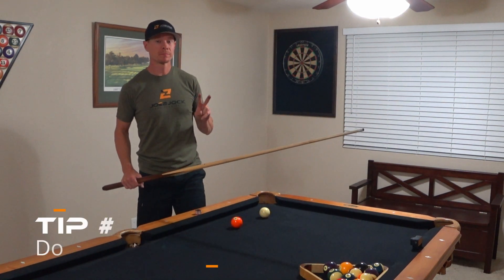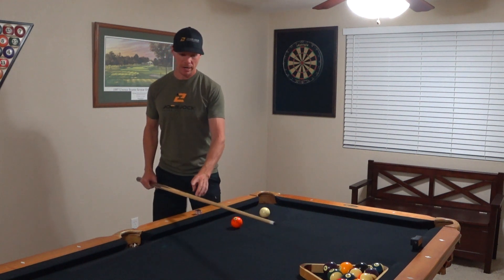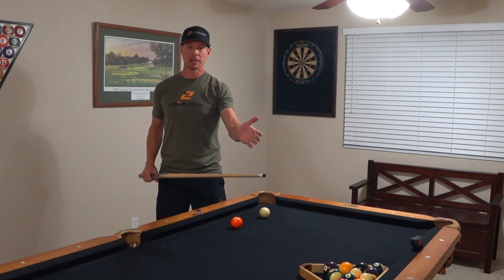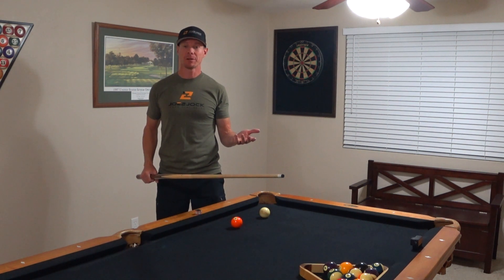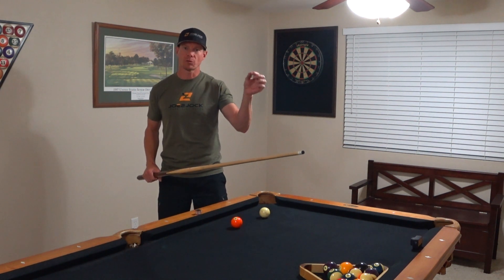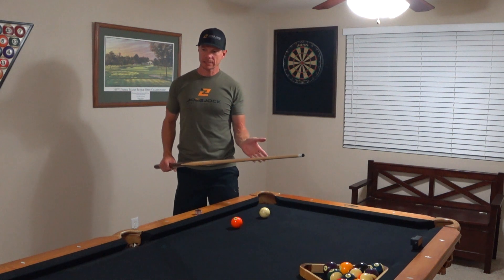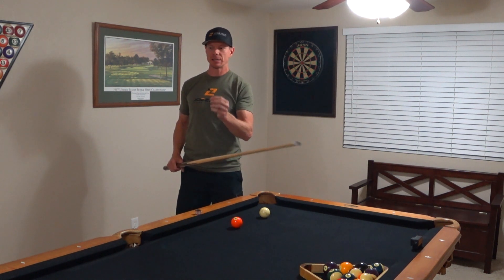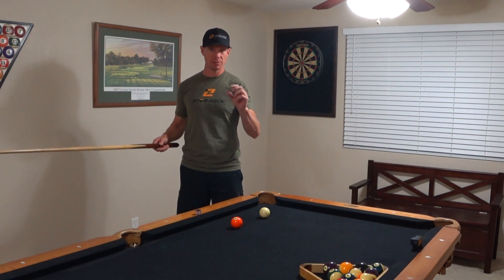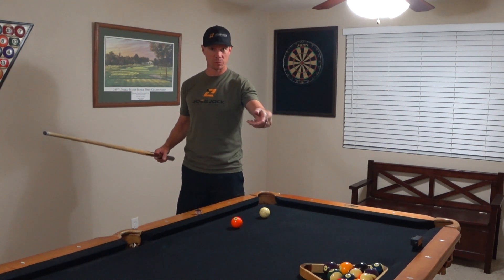Tip number two: don't shoot the thing so hard. When I watch people play, not only are they standing too upright, but they're wailing at the ball like they get extra credit for how fast it goes in the pocket. You don't need to hit it hard. It's a precision game — it's like putting in golf. The ball needs to crawl into the hole at a certain speed so that more of them will go in. Do some drills where you practice crawling balls over the front of the pocket. Try to make them fall over the front rolling — you should be able to read the number on the ball as it trickles in.